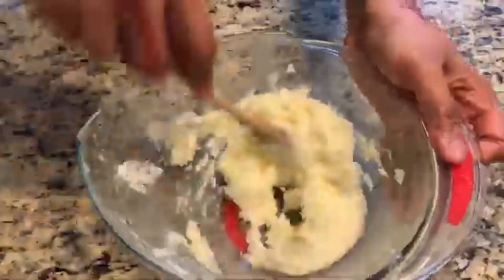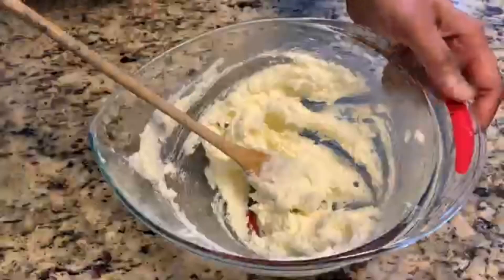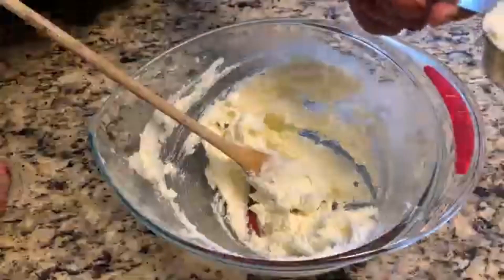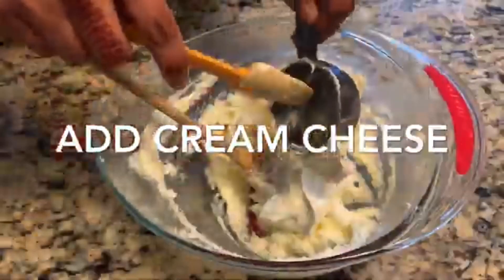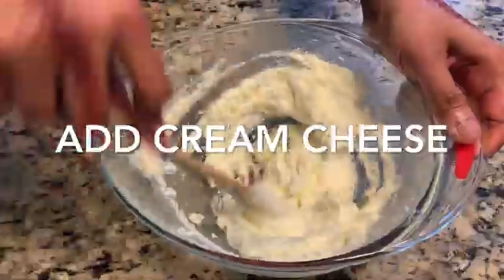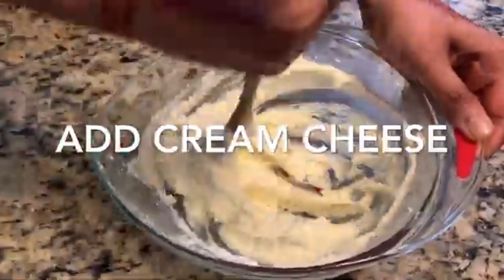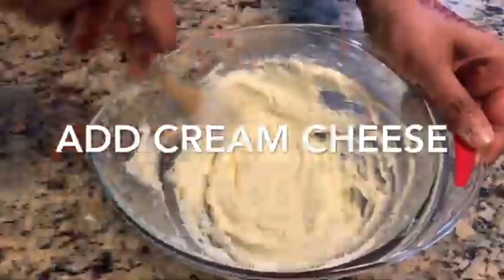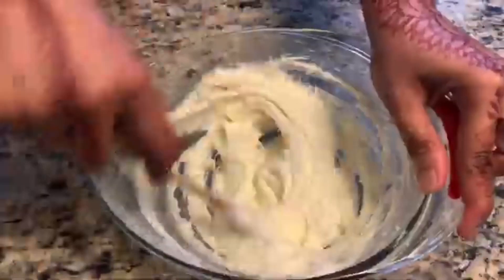Friends, you need to keep all the butter, cream cheese, and egg at room temperature so they have softness and are easy to beat. Now I just add the cream cheese and we're going to beat it all together to a nice creamy texture. Once you add the cream cheese, keep beating until the butter and sugar are nicely combined into a creamy texture.